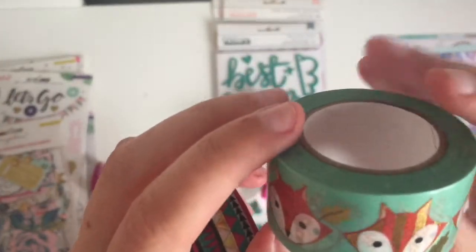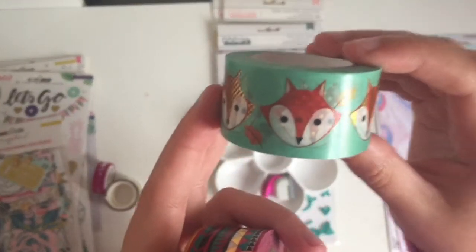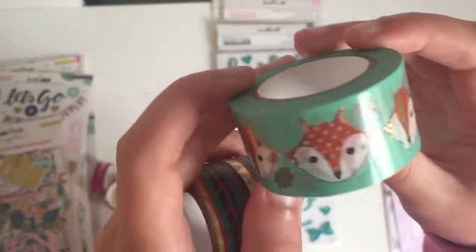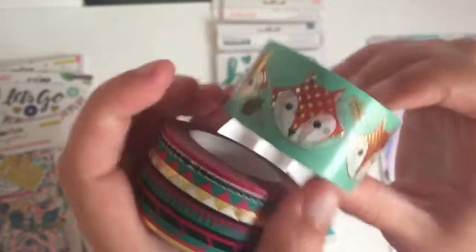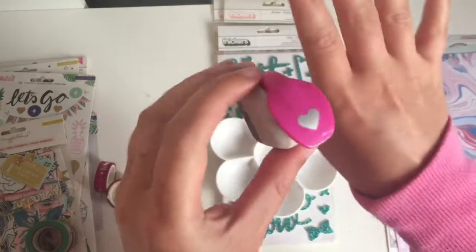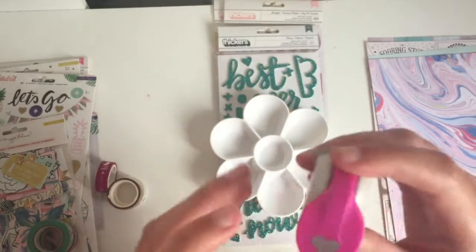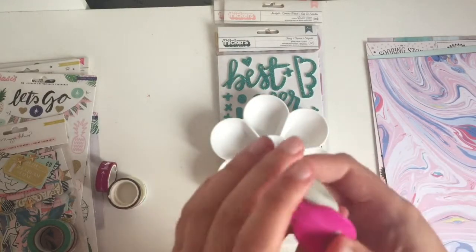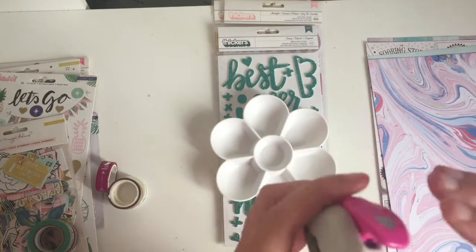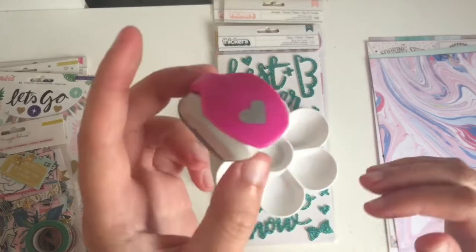Yeah my boyfriend went with me to Hobbycraft. He was just walking around pointing out all the cats and foxes and birds, and he pointed out this. I kind of had to get something that he pointed out, didn't I? Look at this, it's so dinky and cute. Right, I have tiny hands anyway, but it's so small. I've been after some punches - I wanted a larger sort of 2 inch heart but I didn't have any, so I just got a tiny one. Maybe next time they'll have the heart.